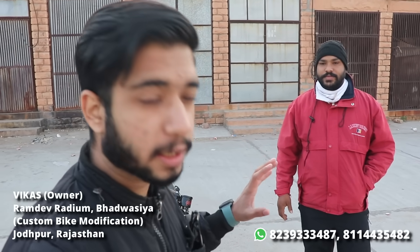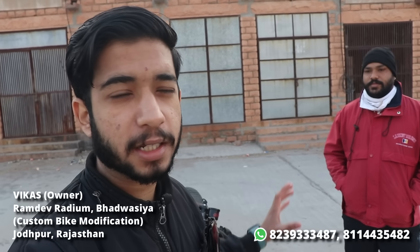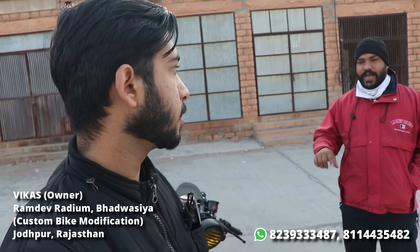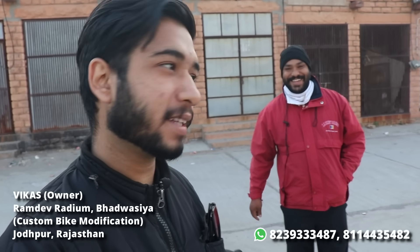So guys, the total modification cost is ₹60,000 — sixty thousand. Many people get confused about the amount in English, so to clarify: sixty thousand only for modification. Additionally, around ₹20,000 for the bike itself. The customer did not sell us the bike this time — we sourced it and modified it ourselves.